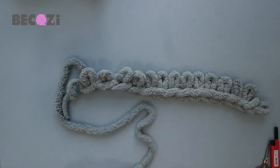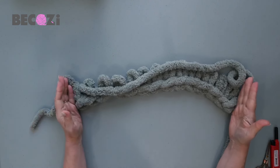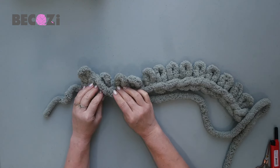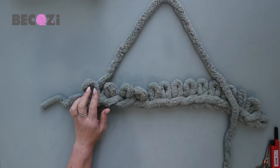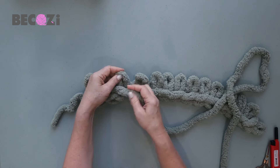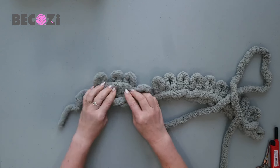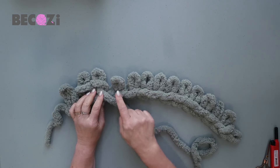The first stitch we will simply knit — insert your fingers, grab working yarn, and pull it out. This is our side stitch; it will be knitted all the way up to the end of the blanket. The next two stitches we will be purling. Bring the yarn to the top, grab the stitch, then take working yarn with your right hand and push it through the stitch — that's the purl stitch. This is the difference: a knit stitch lies flat, while a purl stitch has a bump in the middle.